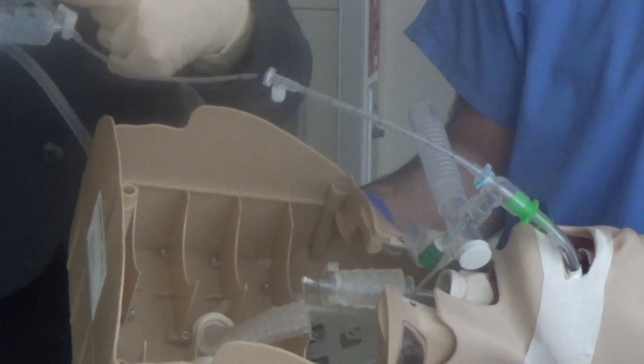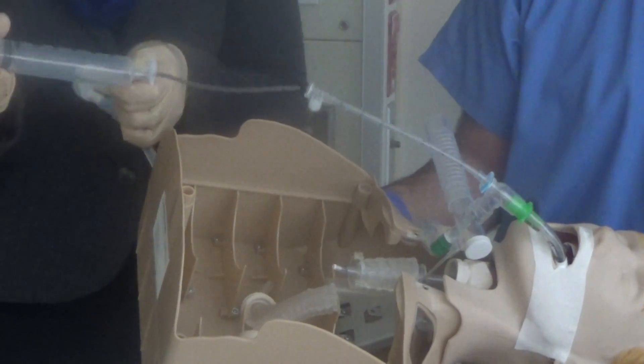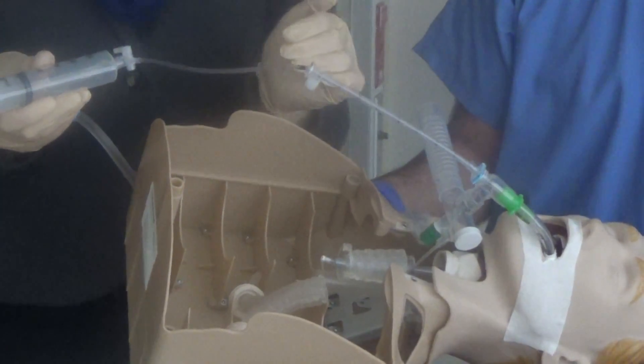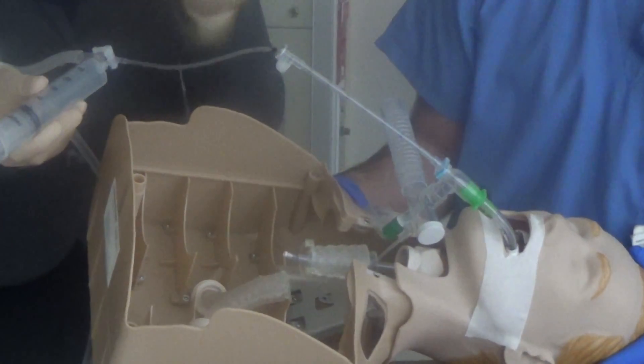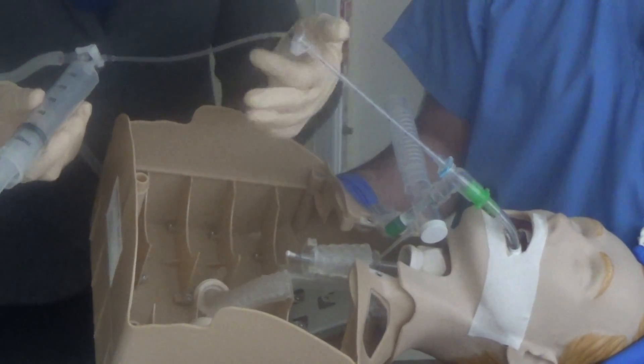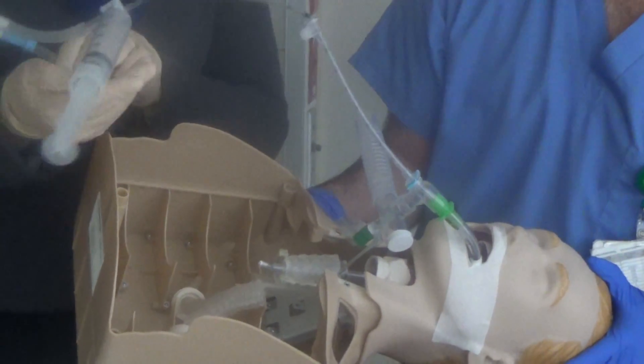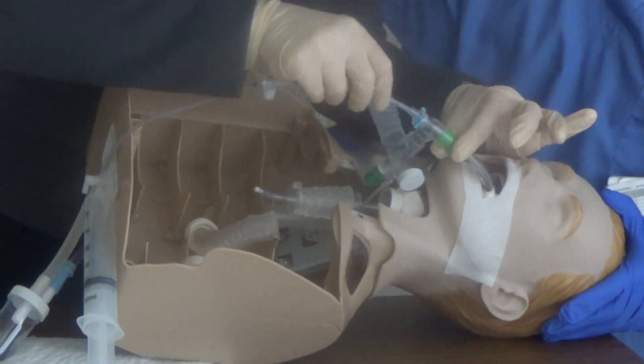With the three-way stopcock, suction is off, meaning saline is on, and I'll give a quick flush. Now I want to choose the direction — right or left, depending on physician orders — and advance the catheter four to six centimeters past the end of the ET tube. The outer catheter has been advanced, so the inner catheter has not been advanced yet. At four to six centimeters past the ET tube, we are past the carina and out into the distal airway.